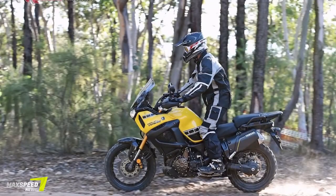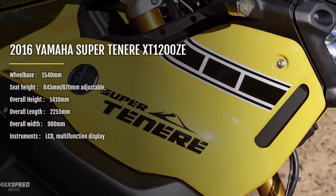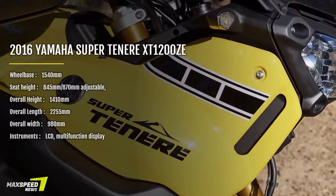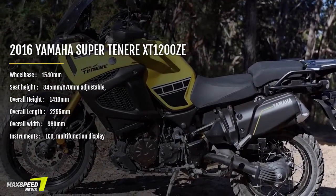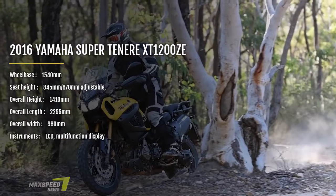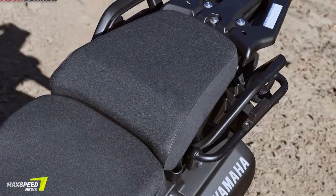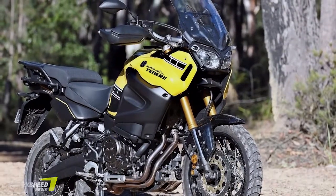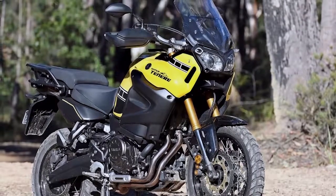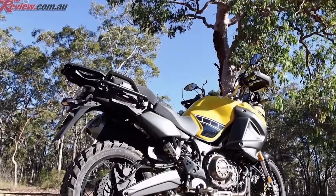Holding a huge 23L of fuel gives the Super Ténéré a fuel range of between 450km and 550km depending on riding style and terrain. The adjustable seat height at its lowest setting is 845mm while in the upper position is 870mm. Foot pegs are ideally wide with removable rubber inserts. The heated grips in winter are awesome, with several heat settings selectable, and are standard on the E-model. The LCD dash holds a plethora of information relating to every aspect of the bike including trip displays, temperature, fuel range, suspension settings, heated grip settings, ABS, TCS, engine mode control, and lots more.